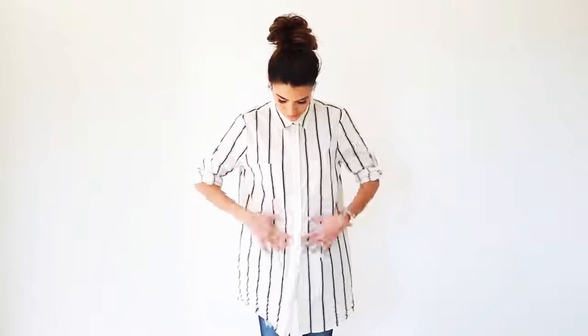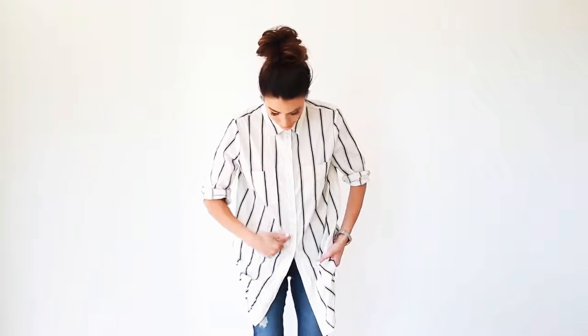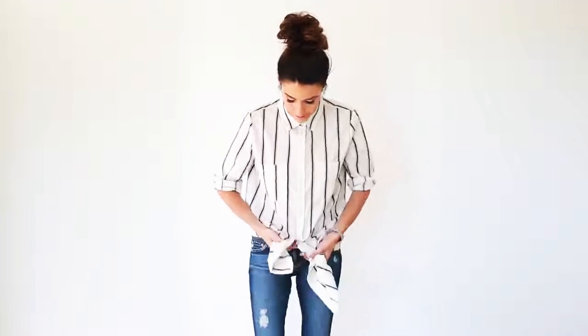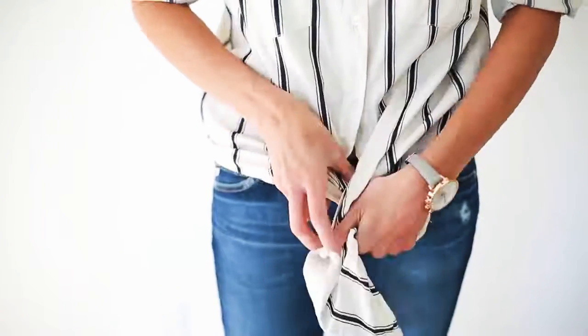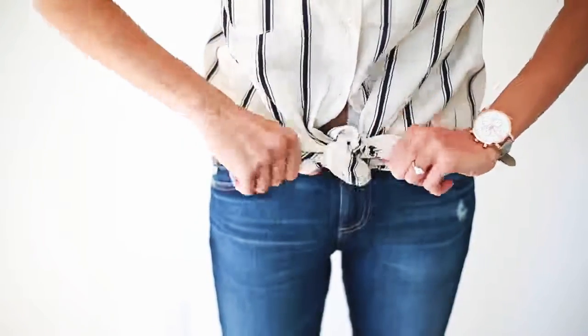So the first way we're going to talk about today is your basic look. I love this for the beach or if you just want kind of a sun look — button it down to about where your pants button is, or if you want to show a little midriff, you can go like one button higher. And I like to do just the basic front knot. I do a double tie